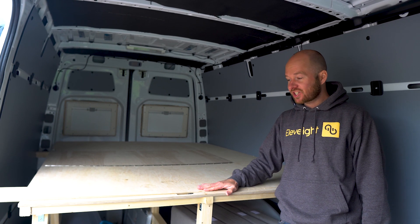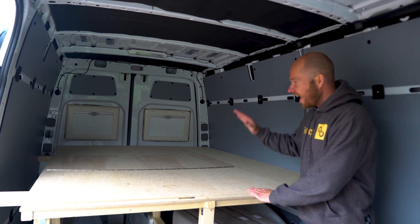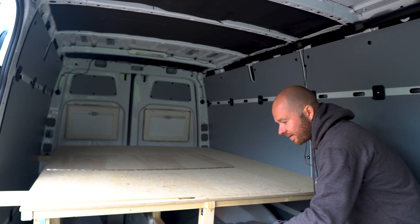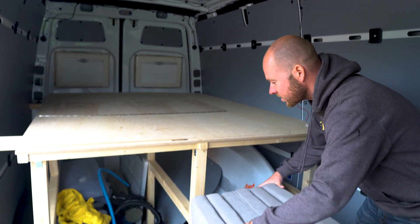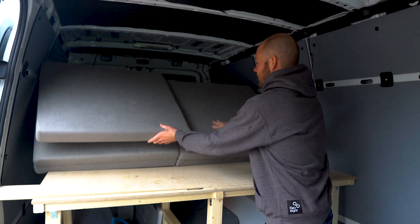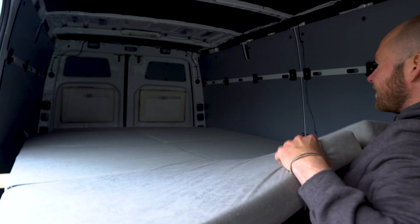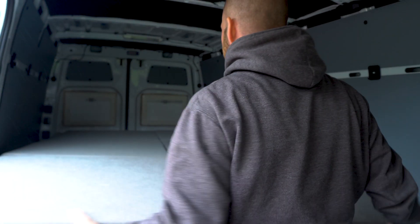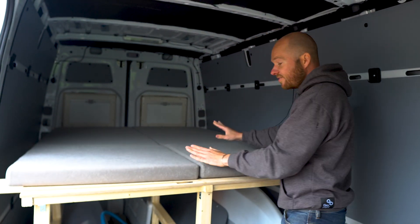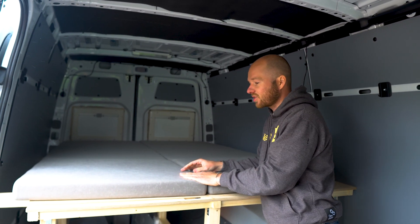Ich zeige euch den aktuellen Stand — das wird über die nächsten Videos noch reifen. Wir haben jetzt eine Matratze, die ich schon bei meinem Vito hatte. Die wird noch zugeschnitten, weil sie noch nicht perfekt passt, aber die ist richtig gut. Ihr seht, das ist so ein Würfel und ihr könnt das Ganze so ausklappen. Es haftet auch schon ganz gut. Definitiv haben wir unser erstes Ziel erreicht — wir können hier im Auto schlafen.